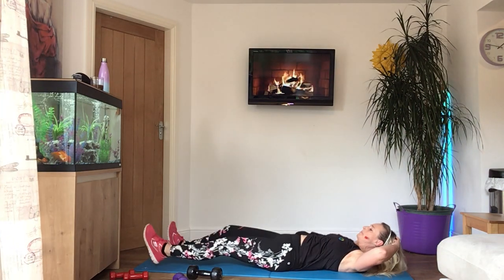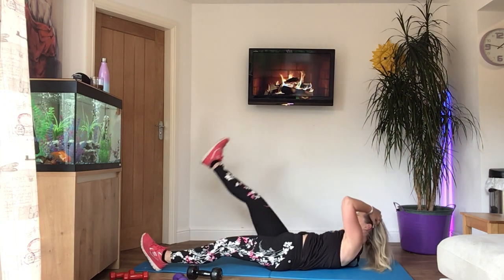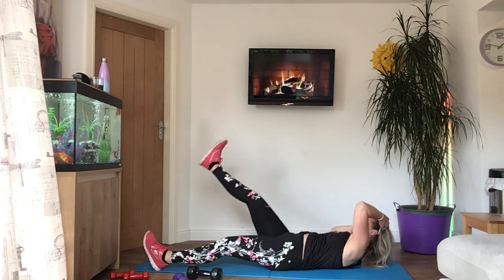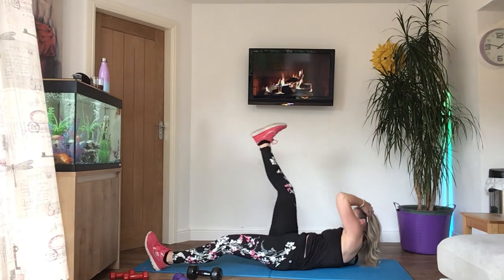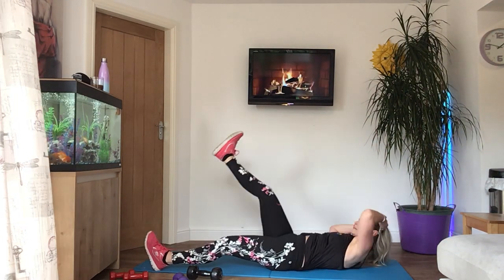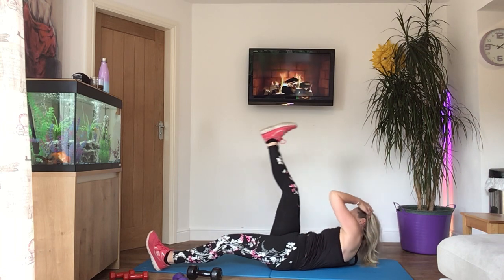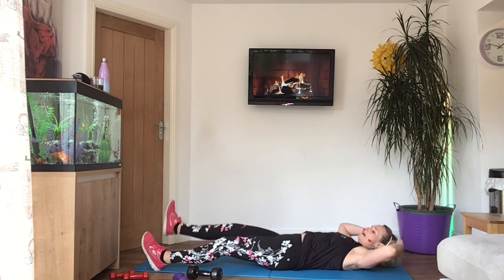One more time. Change sides — left shoulder. If you're doing it seated, do alternate, one on each side. One more. Squeeze. Four more — three, last two, one more time. And rest.